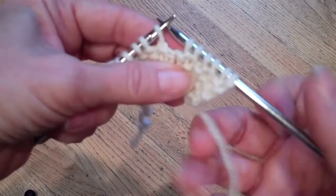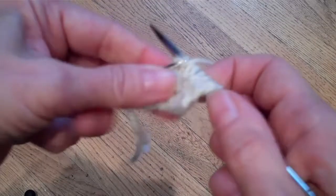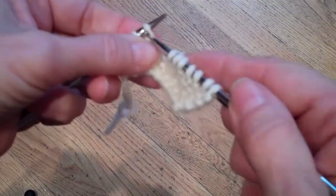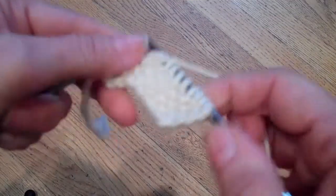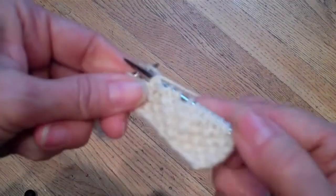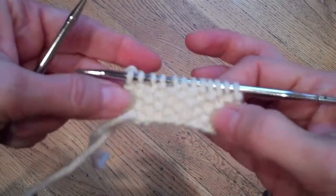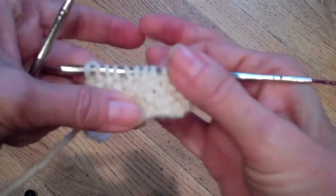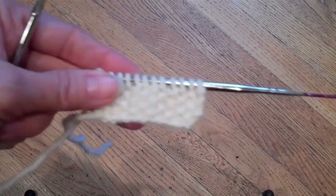You will never ever get rid of all of the holes — remember, this is hand knitting, not machine knitting. So you're going to want to do the best you can, but it is not essential to get rid of every single hole because you're just not going to be able to do it. And there you can see that seed stitch — if I stretch it I will see some holes, but in its natural state I won't.